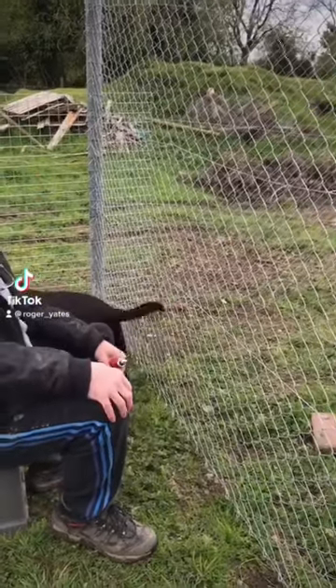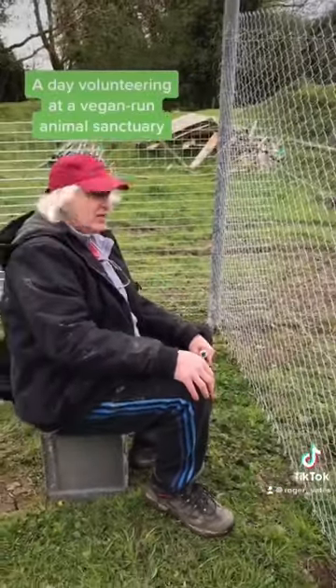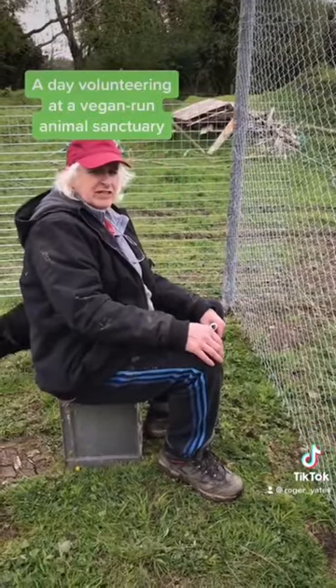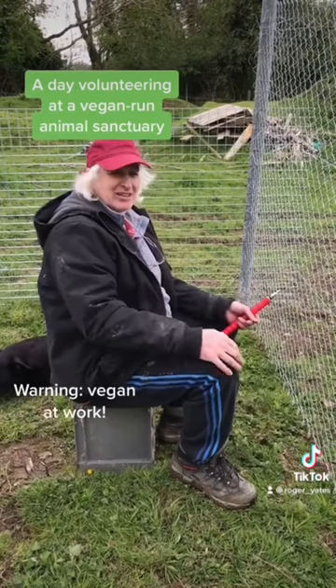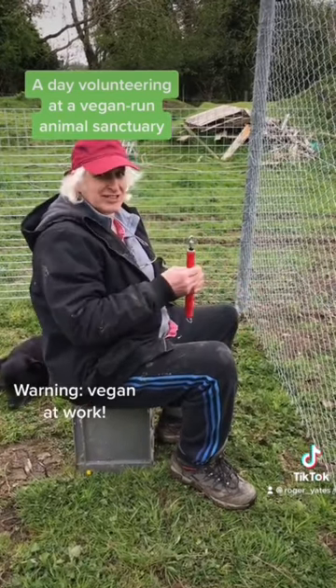Right, so everybody who's ever volunteered back into Daylight Animal Sanctuary and you've done some fencing — you've come away with cut and bleeding fingers and gloves that have been tattered — watch this and weep.